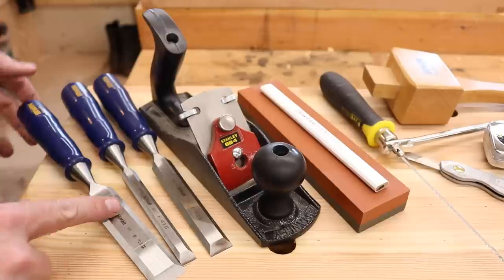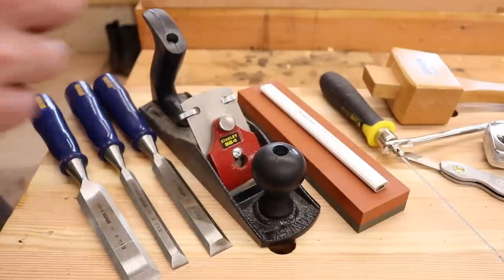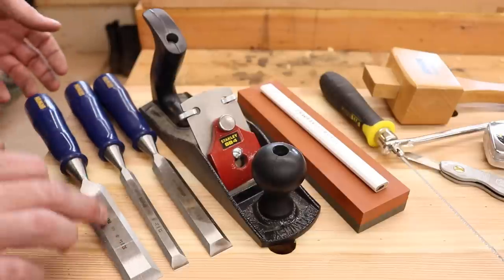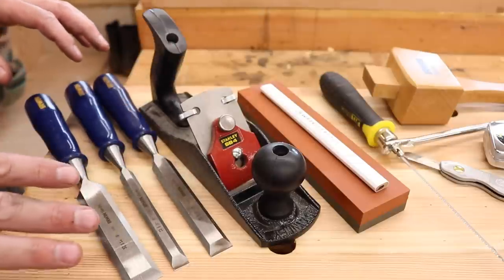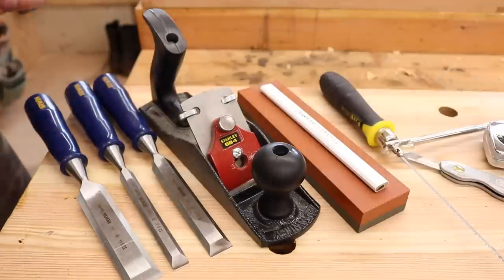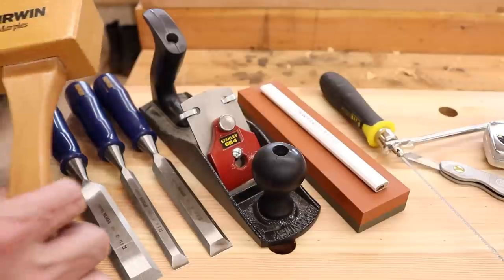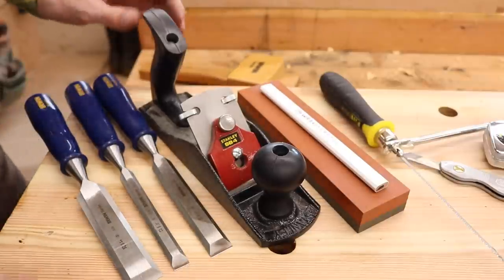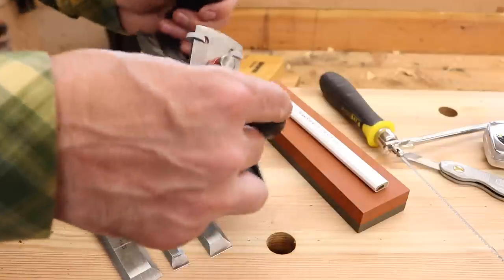Let's jump right in and go from left to right. The chisels we ended up with are the Irwin three-chisel set: a one-inch, a quarter-inch, and a half-inch. I've been very impressed with the quality — I've been using them quite a bit and I actually prefer them over my Stanley Sweethearts. Along with those came the Marples maple mallet — really like that, hard to give up. We also have the Stanley SB4 bench plane — the best $20 bench plane money can buy.